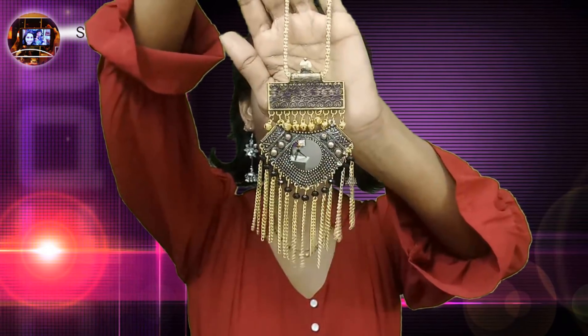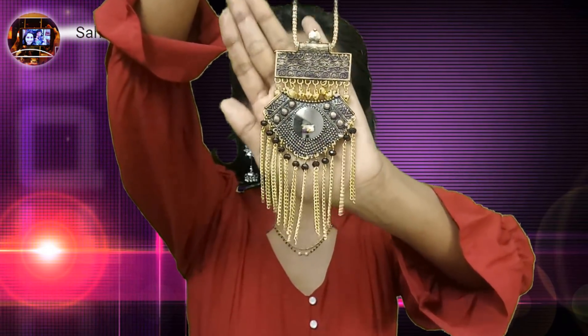The final one is the star product — I'd say second star product, because the first star product is the tassel Afghan earrings. Here we go — the Afghan necklace with mirror. They have it in both gold and silver tone, and I received mine in gold tone. Guys, look at this marvelous piece of jewelry — it's really so good and will definitely suit any outfit and festive occasions too.